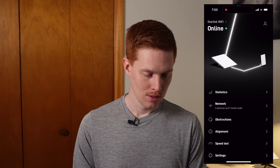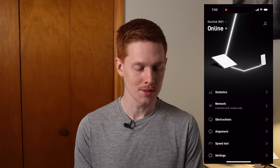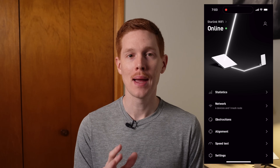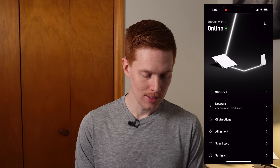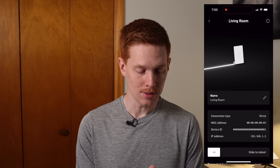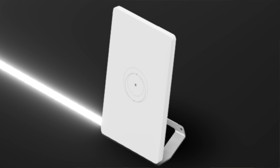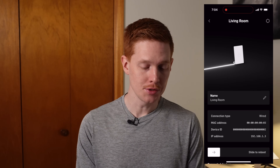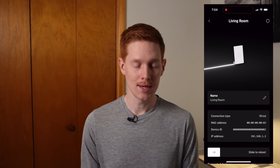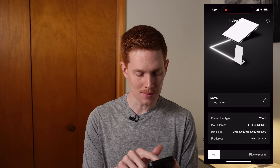If you click on that, we now get our first image of what the Starlink Mini Router is going to look like. In this app demo mode, they have it paired with a wired connection to the mini dish itself. If you tap on it and zoom in, you can see a lot more information about what it's going to look like. One thing it looks like I did get right is that there is going to be a detachable stand that connects to the bottom of the router and slides in, allowing you to mount it in multiple ways. It does appear to be very slim, very thin, and an upright design.